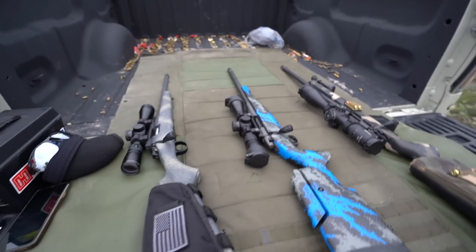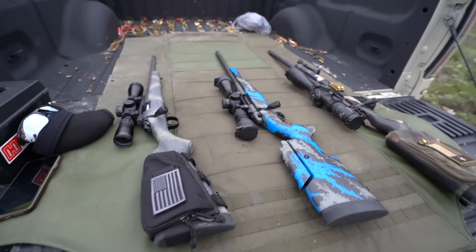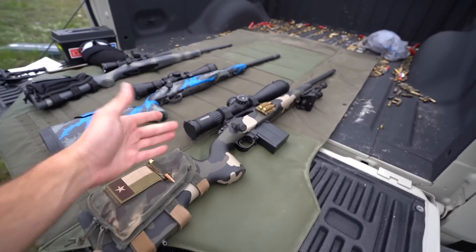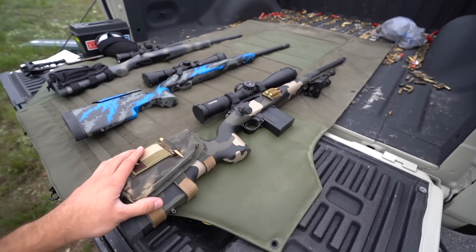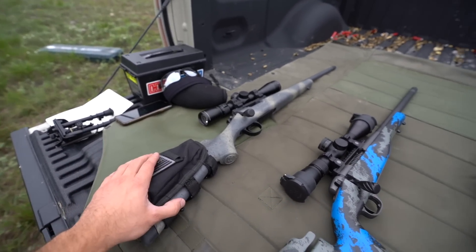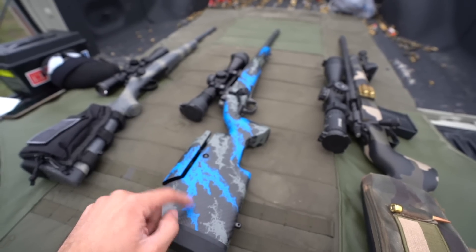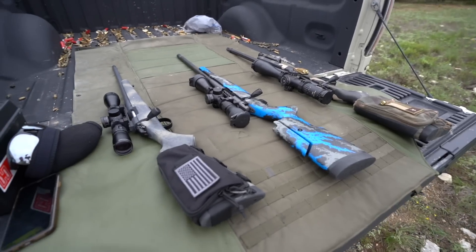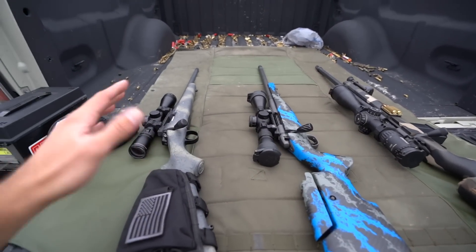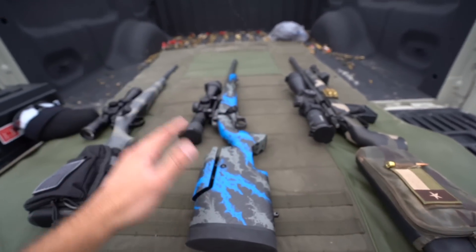When putting a rifle together, first think about your purpose, then decide whether weight matters — it's a yes or no. For the APR, it was a hard no on weight. As you see it here, without the suppressor, the optics contribute to it coming in at just under 16 pounds. The Weatherby, with this optic setup, weighs just a hair over 9 pounds, and the Bergara is just barely over a pound less than the Weatherby — the lightest of the bunch, which is pretty impressive.